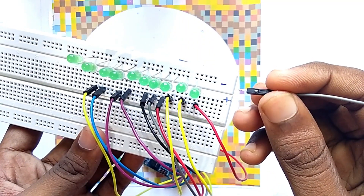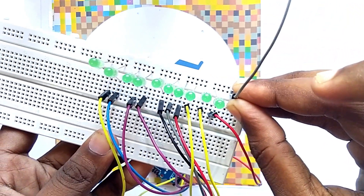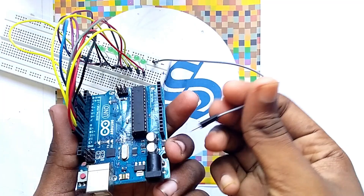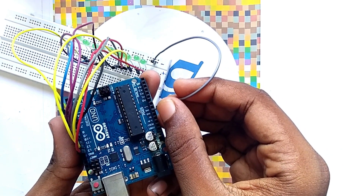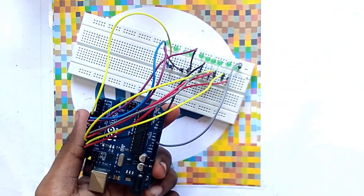After that, you have to take another jumper wire and place it in the negative pins of the LEDs, then take the other end of the jumper wire to the ground pin of the Arduino. So our circuit connection is complete.